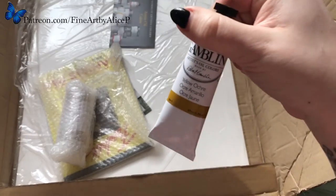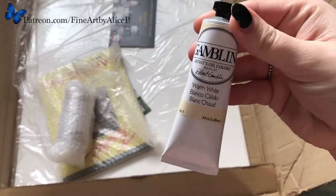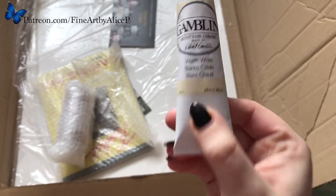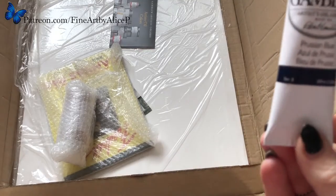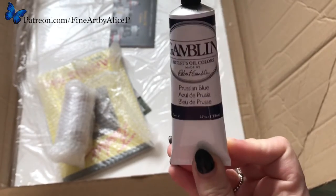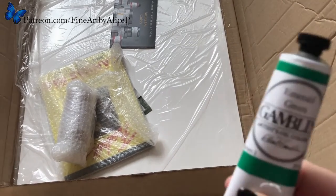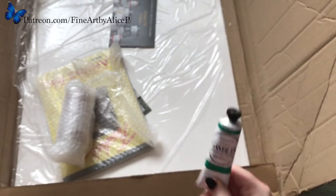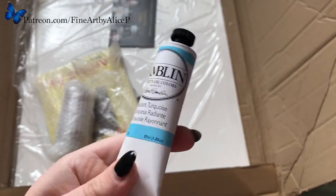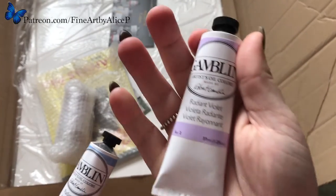I've got a yellow ochre, burnt sienna, warm white — which is really nice, it's got a creamy tint to it, so I'm quite excited to use that. I then got a Parisian blue, because as you know I like to use lots of blues in black fur, so I'm hoping it all translates into oils. I got an emerald green, and then the radiant ones I got are radiant turquoise — a really nice blue — radiant blue which is kind of a powder blue, and radiant violet.